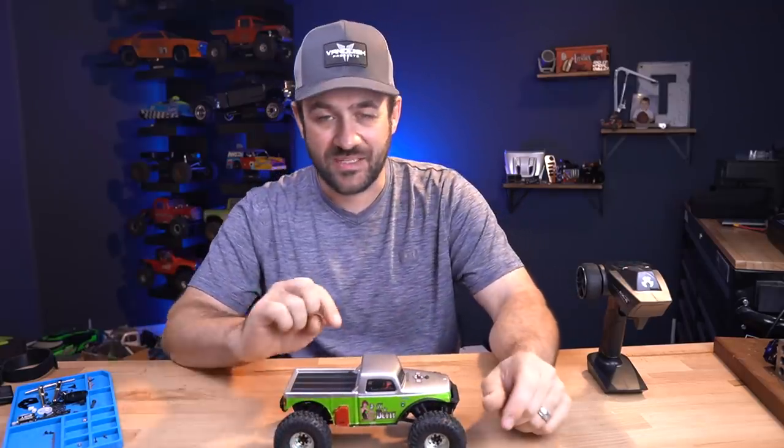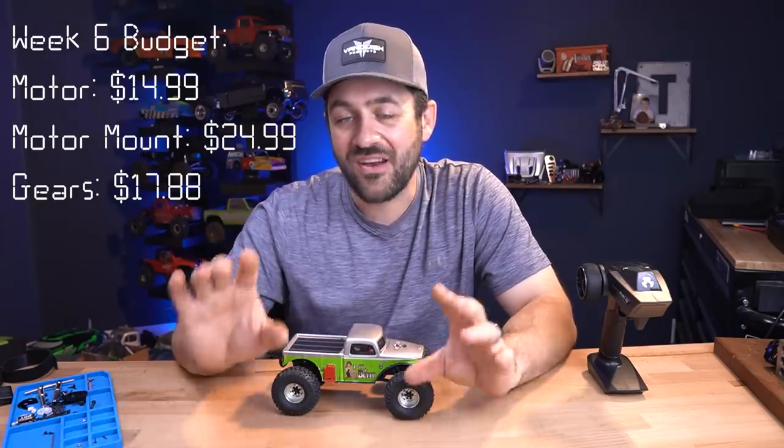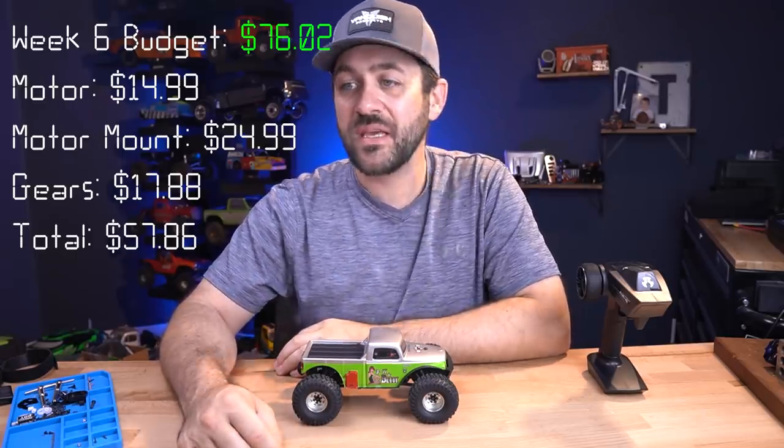Let's find out how much we spent this week. The 90 turn motor from PN Racing is $14.99 — an absolutely screaming deal. But as mentioned, you do have to buy their motor mount and spur and pinions. The motor mount option was $24.99 and the spur and pinion set was $17.88. You save money by adding all the options in one place rather than individually, so make sure you do that. The total for those three products is $57.86. Adding the $50 for this week's budget onto our remainder of $26.02 from last week gives us a total of $76.02, and subtracting what we spent this week leaves us with $18.16 still — a little bit of budget carrying over, allowing us to spend a little bit more next week.